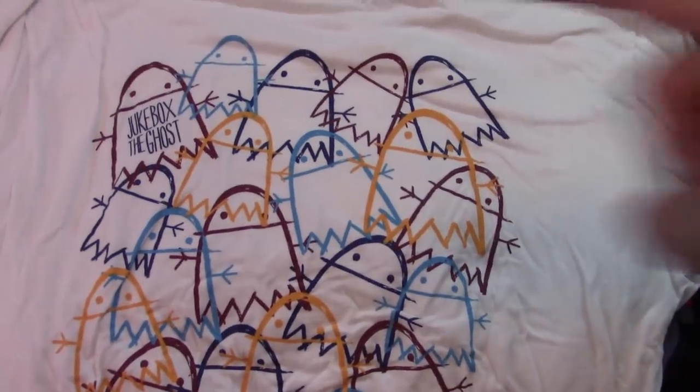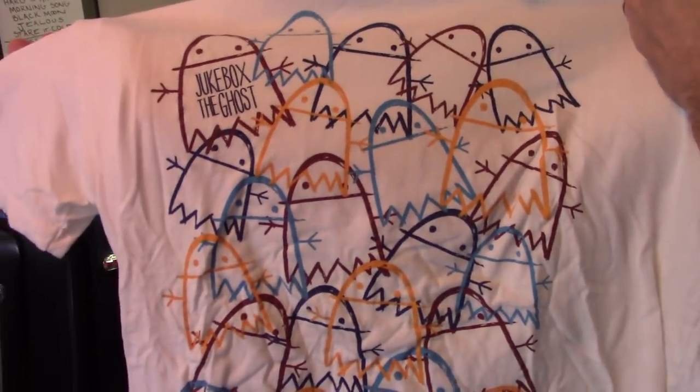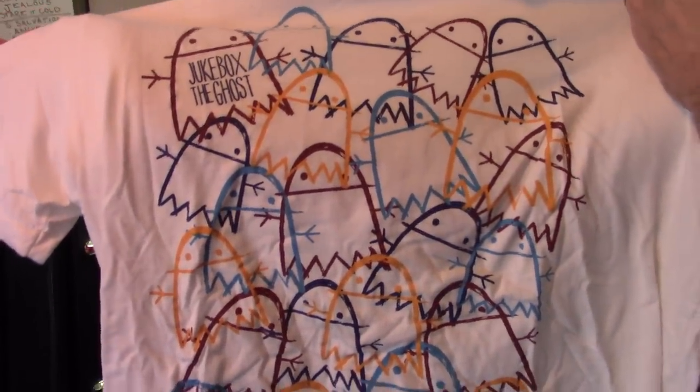Jukebox the Ghost — just can't say enough about how great that band is. If you ever see them touring around, go see them. Great pop band, absolutely stellar. And a great live act too. Seen them a few times.